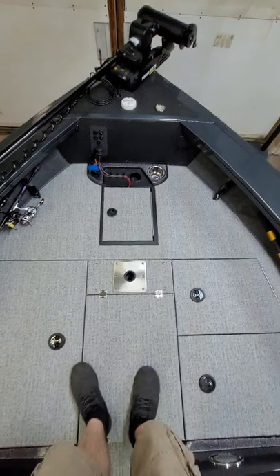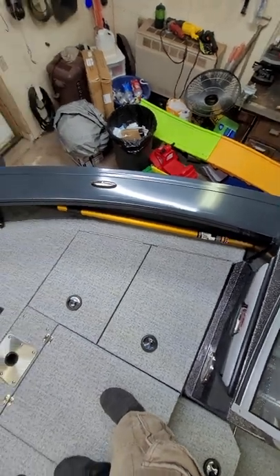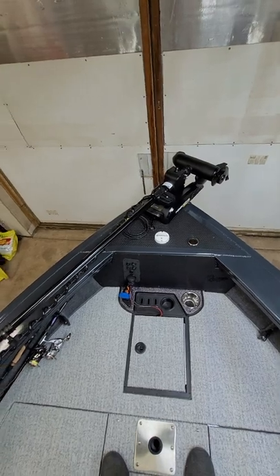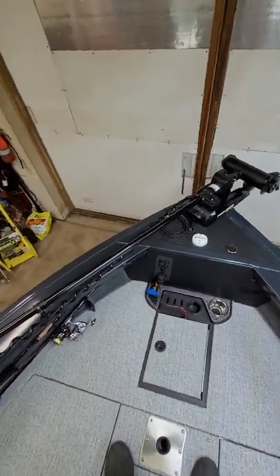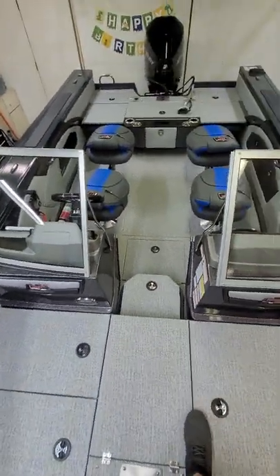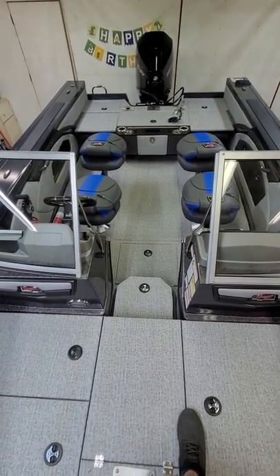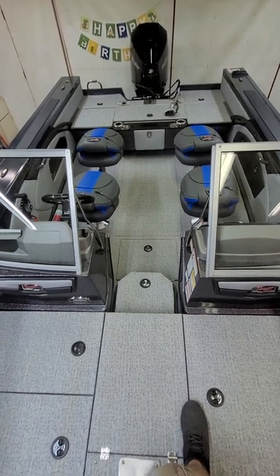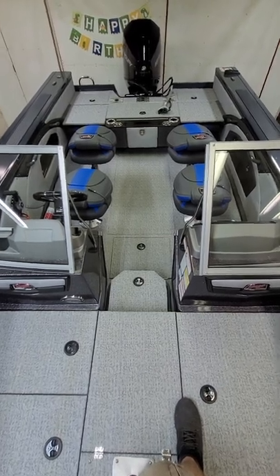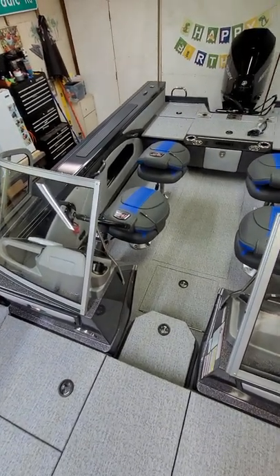The front casting deck is nice and big with plenty of room. The wide gunnels carry all the way through. On the water this thing is sturdy — it takes big water really well. I went from a 16-foot tracker and it's night and day. If you're looking to upgrade to something bigger, this is the way to go. It's a nice heavy aluminum boat but it handles waves really well — you wouldn't know it's not fiberglass.